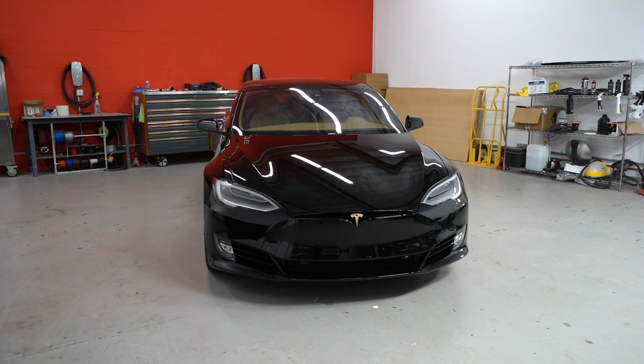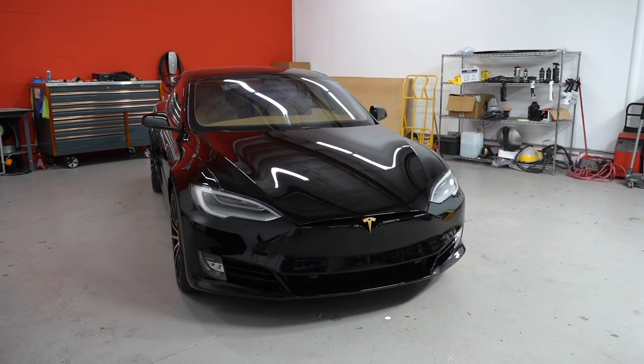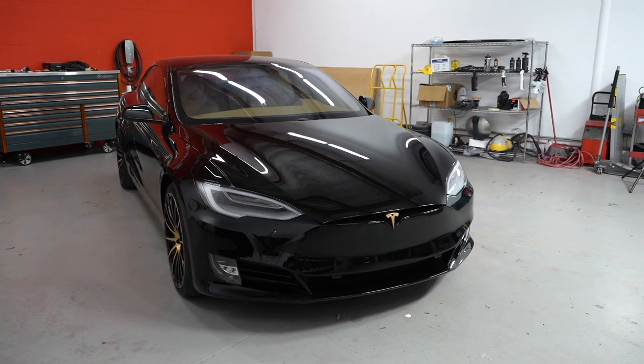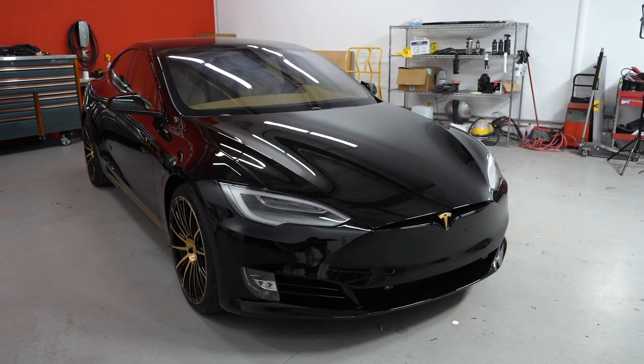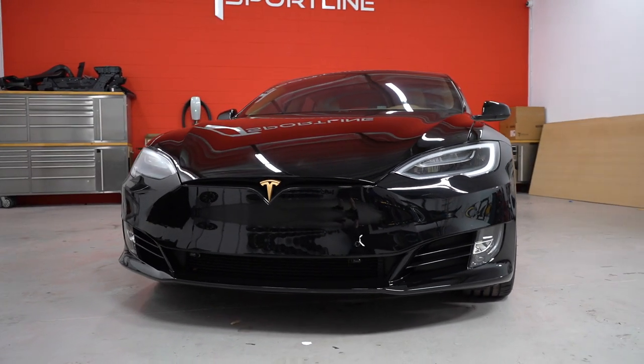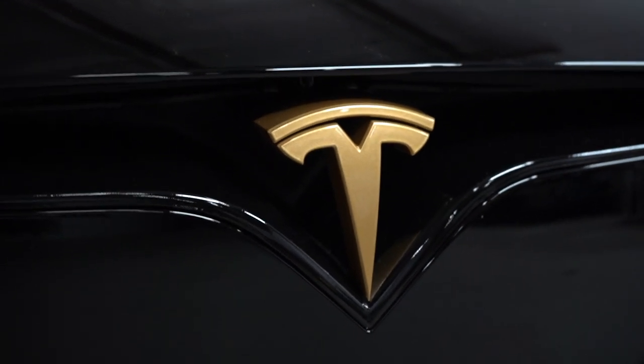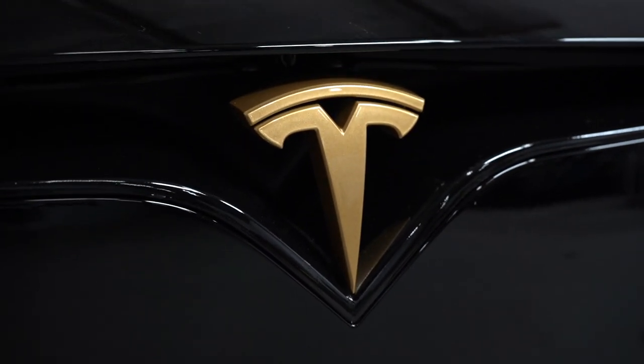Starting off with a dual motor performance Model S, we went ahead and started to do a combination of chrome delete using gloss black film but also gold. Starting off with the nose of the vehicle, as you can see we did the V-line in black and the front T was painted gold.